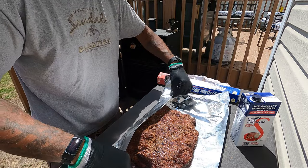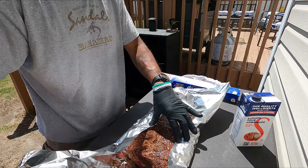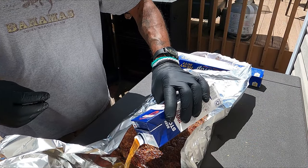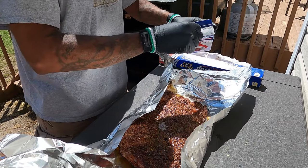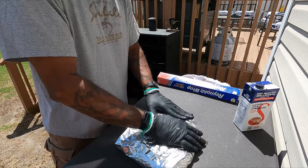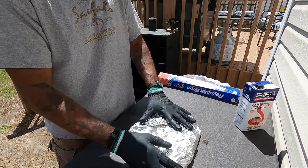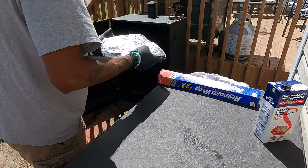I'm wrapping this up in some heavy-duty foil and I'm going to add a little bit more beef broth just for some flavor and to keep this thing nice and moist. Wrap it up tight, get it back on the smoker, and get the probes put back in so we can continue to monitor our temperature.